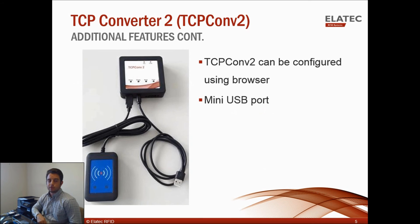As I showed before, the TCP Converter 2 can be configured with your web browser. The first TCP Converter required a configuration tool within the admin pack. Finally, the mini-USB port — which is not on the first TCP Converter — can be used in a couple of ways: one is to connect to an external Android display, and another is to allow the TCP Converter 2 to be used as a product ID or PID translator.